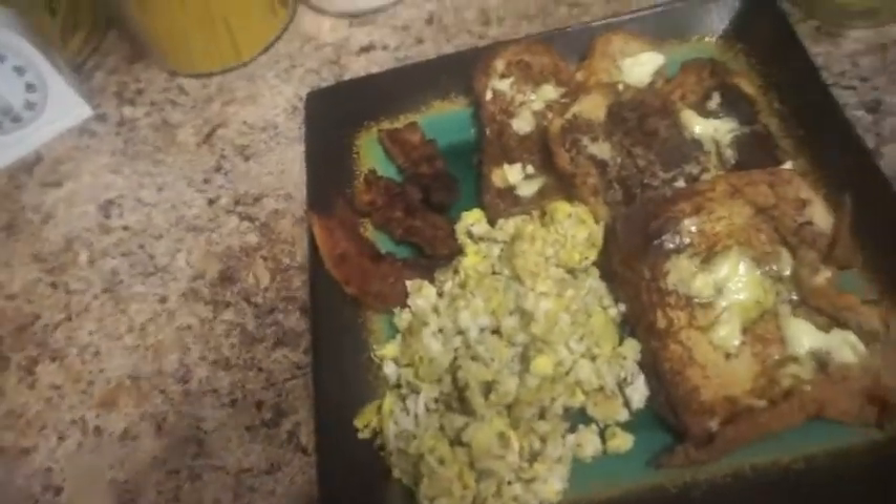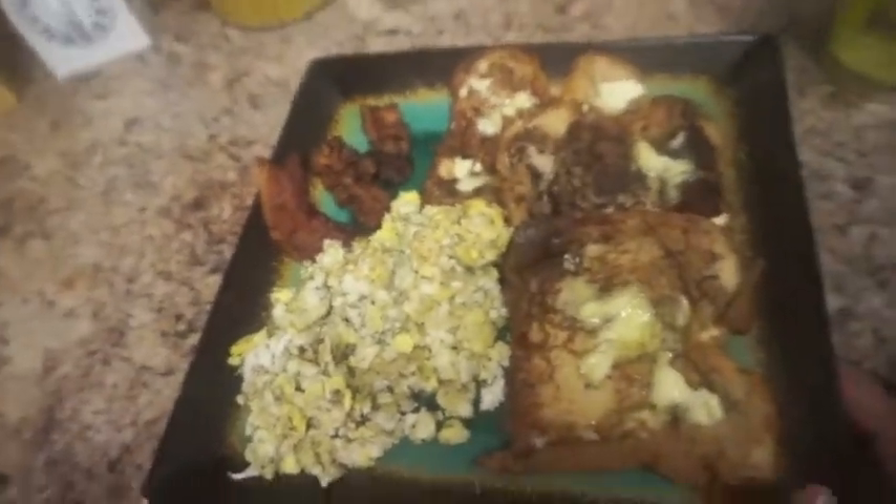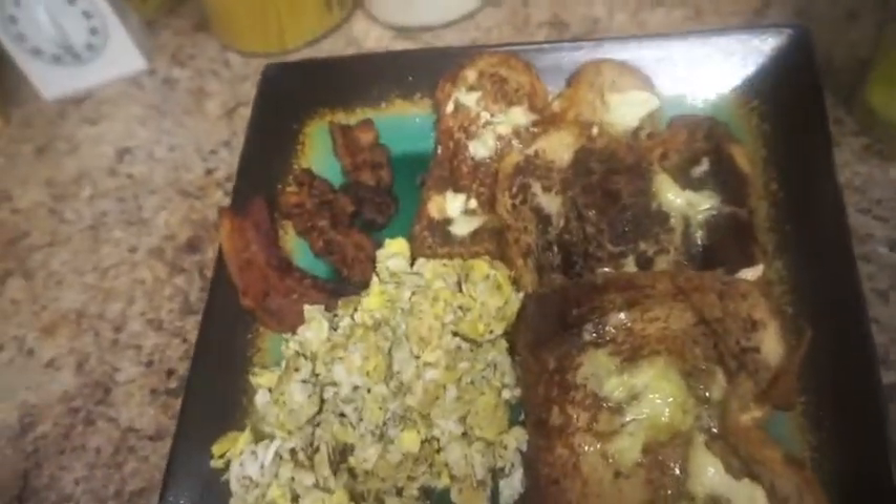This is my finished product! I put some butter on my French toast, got my bacon, got my eggs, and a nice big glass of water with ice. Hope you guys enjoyed this video — make sure you like, comment, and subscribe, and I'll see you in my next video! Yummy yummy yummy — I'm already eating but I had to show y'all, looking good!